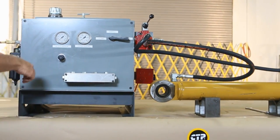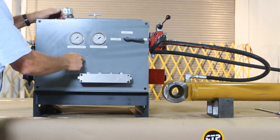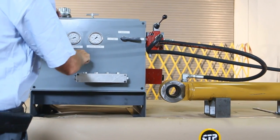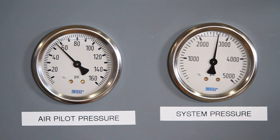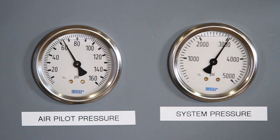First we bypass all the oil to the tank and set up our system to 3,000 psi. We then free the pressure release until the gauge reads 3,000 psi. We can now turn on the control valve.